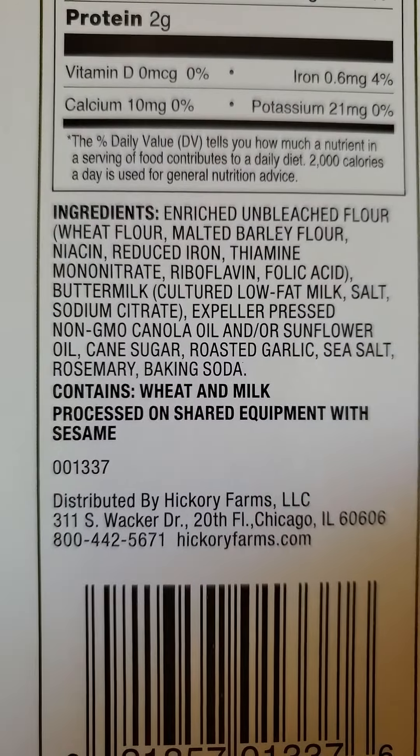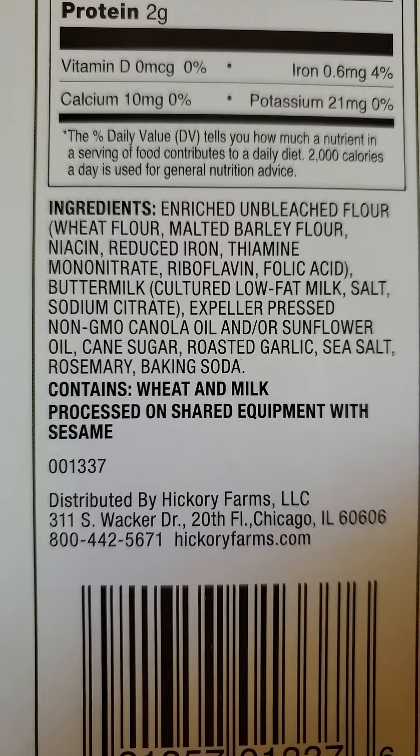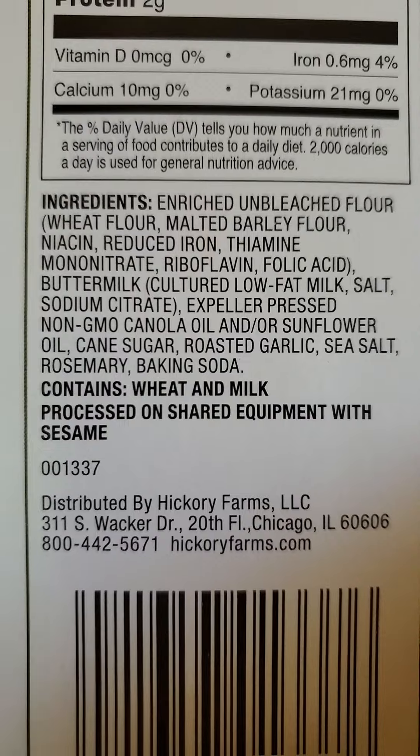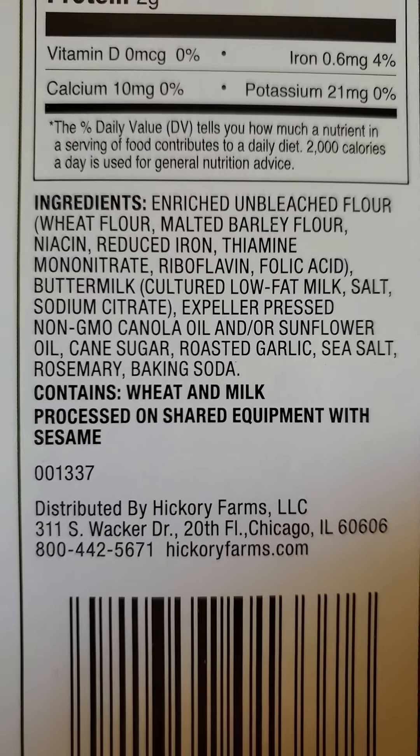Here are the ingredients. It seems to me like this is fairly standard for crackers that use milk.